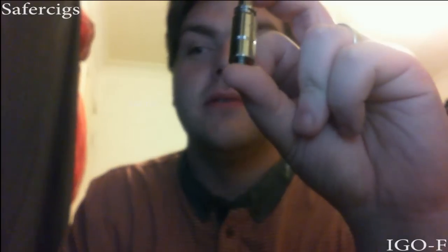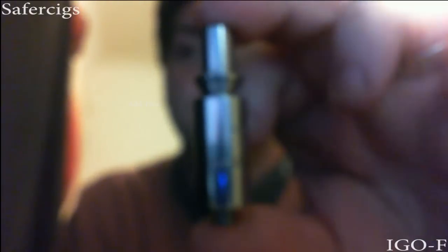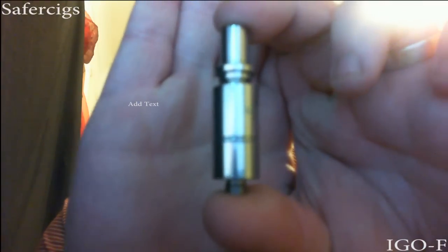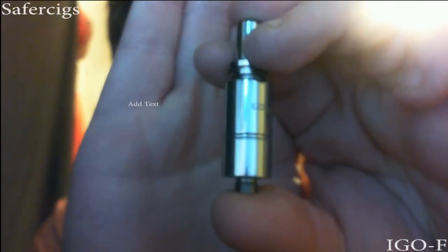So what I'm going to do is show you the device, show you how I've got my wick set up, and just show you the device. I'm using a new camera so bear with me, but that is what we are going to look at today - the UD iGoF.